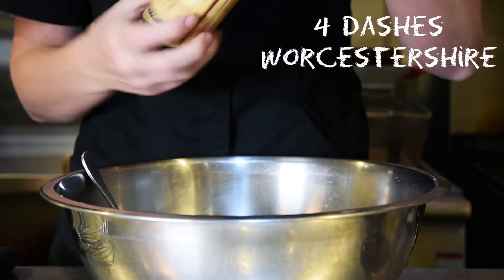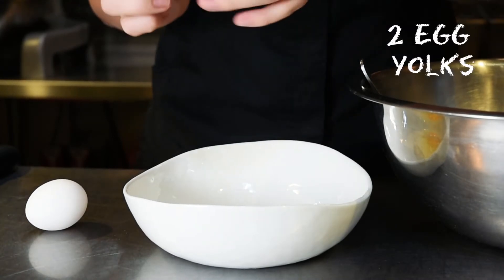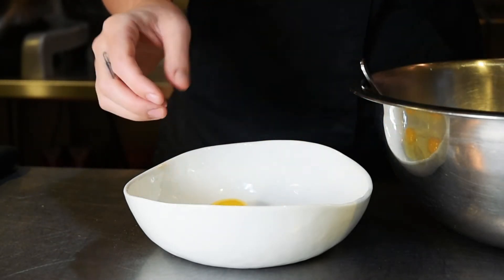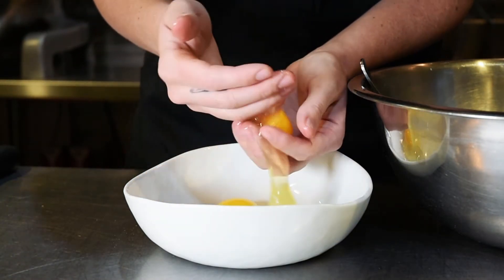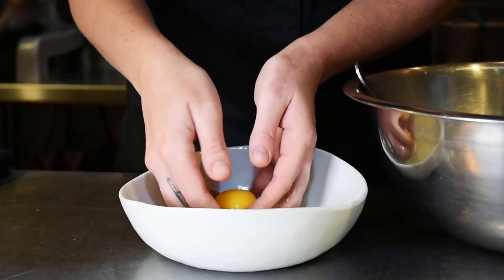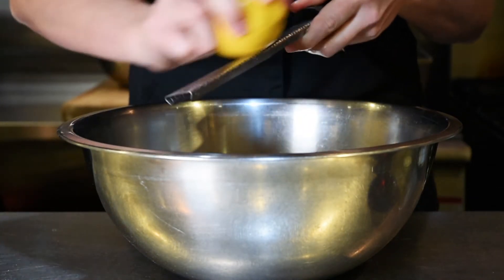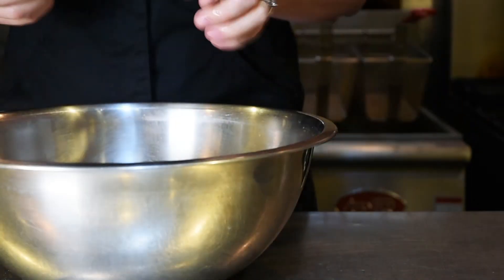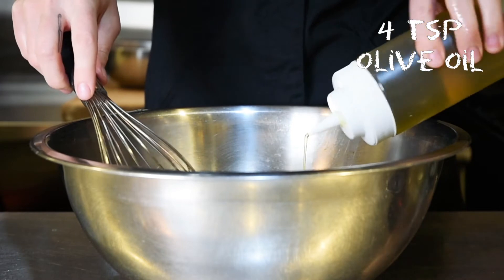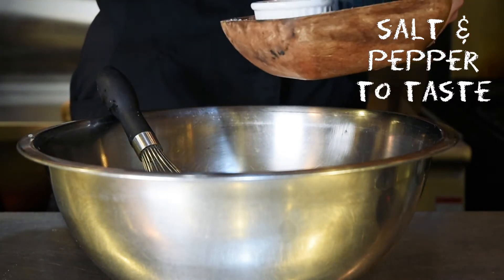I'm going to add a couple dashes of Worcestershire. Then crack these in here — you only want the yolk, so take your hands and use them as a strainer; the whites will very easily just remove themselves. We're going to add both yolks inside. I also like to add the zest of a lemon, so just grab your microplane, give it all a little mix, and drizzle in some extra virgin olive oil. Last but not least, just a pinch of salt and black pepper.